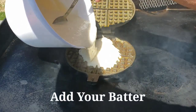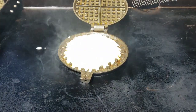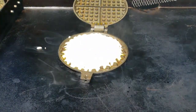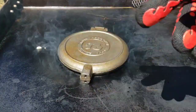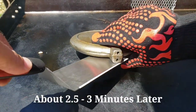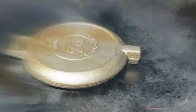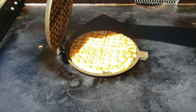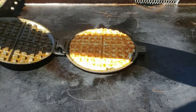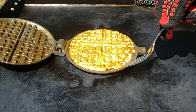I'm just gonna pour some batter in there, close it up, and let it go for about three minutes. I may end up flipping it too. That's about two and a half minutes — I'm gonna flip it over now, let it go another couple of minutes on this side. Just under three minutes — let's see if we can get this thing open. Look at that, beautiful! Get that off there and make another one.